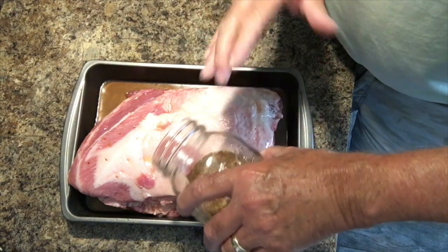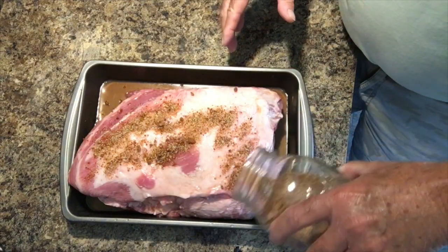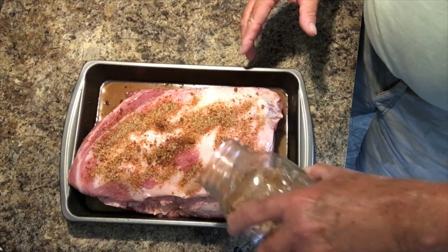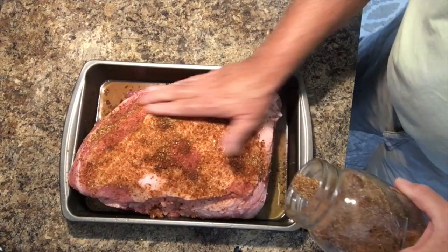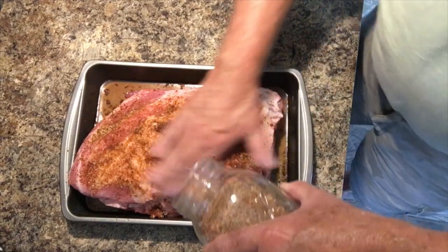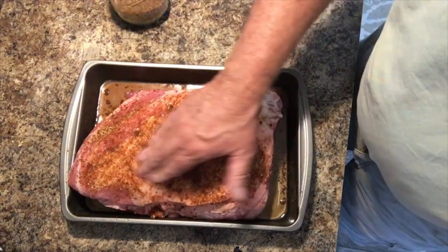Okay, we got a rub here, and we're going to put a nice coat of the rub on the pork shoulder. This is what's going to help create that bark on the outside and give it that great flavor that we all like. So we're going to rub it up real good on one side, flip her over and do the other side as well, and get all the edges.